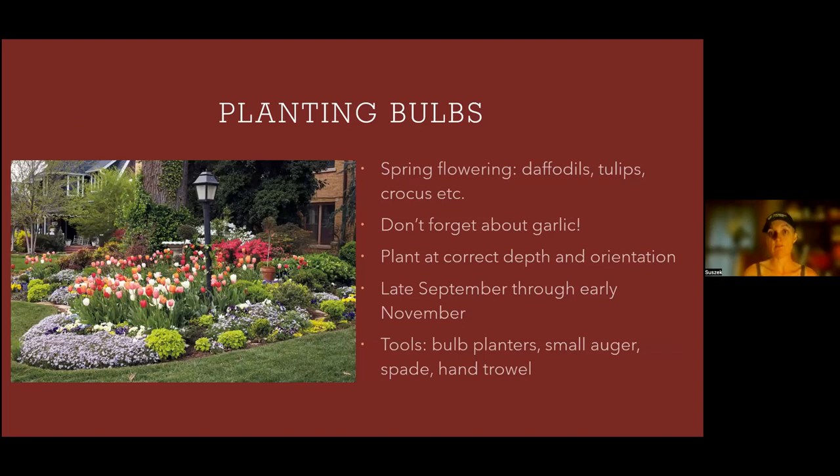The next topic is bulbs. In the fall you'll be doing your spring flowering bulbs — daffodils, tulips, and crocus. I love planting bulbs; it's like a little present to yourself for springtime. You take this weird-looking thing, stick it under the ground, and in spring it's wonderful. It shows your patience as a gardener. Don't forget about garlic too — you plant garlic in the fall. For each of your bulbs, do the correct depth and orientation; that will usually say on the package. Plant late September through early November, before the ground freezes.